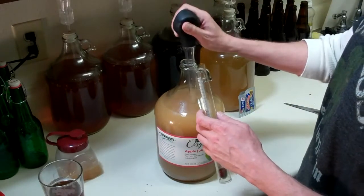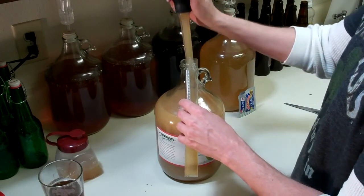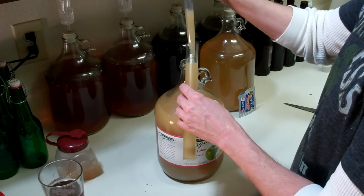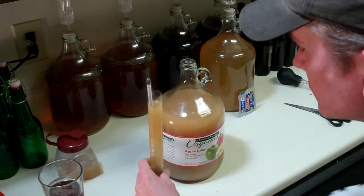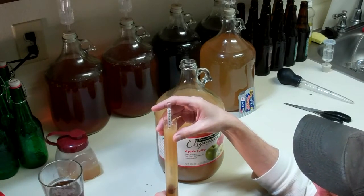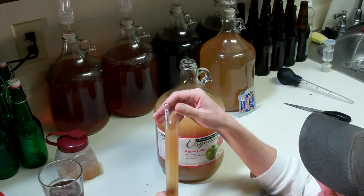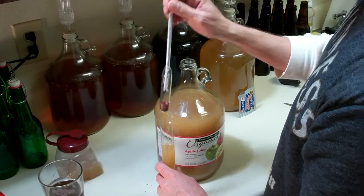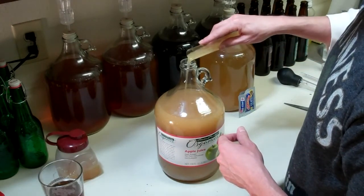I wanted to find out the starting gravity, so - how do you like my turkey baster wine thief? The reading is 1.052, which translates to just about seven percent potential alcohol. Not too bad. I sanitized the tube, so I'm just going to pour that back in.